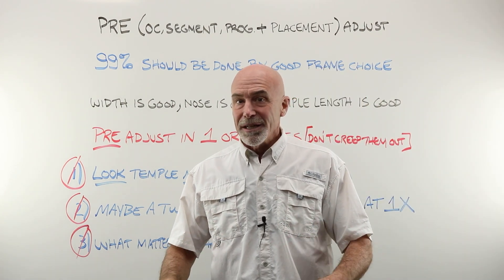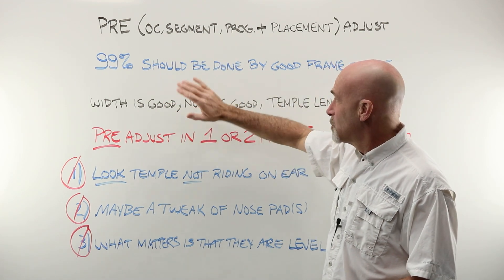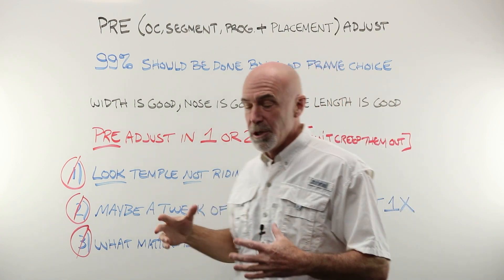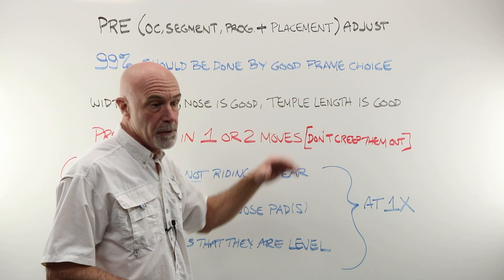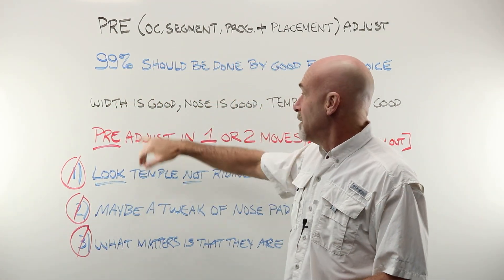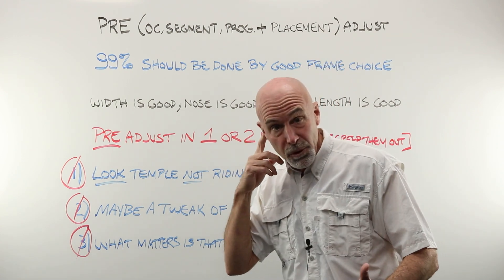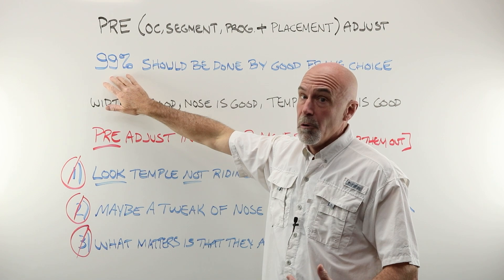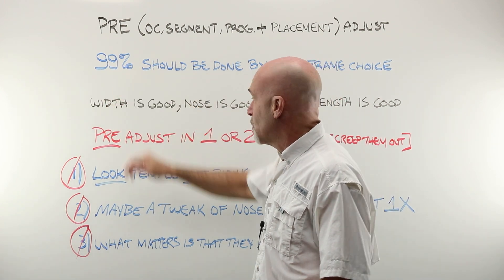99% of all of your pre-adjust work should be taken care of by a good frame choice alone — all of the things we've talked about in the past. If your width is good, your nose is good, your temple length is good, you should be 99% of the way home. If you're not, you can't bend yourself out of a corner.